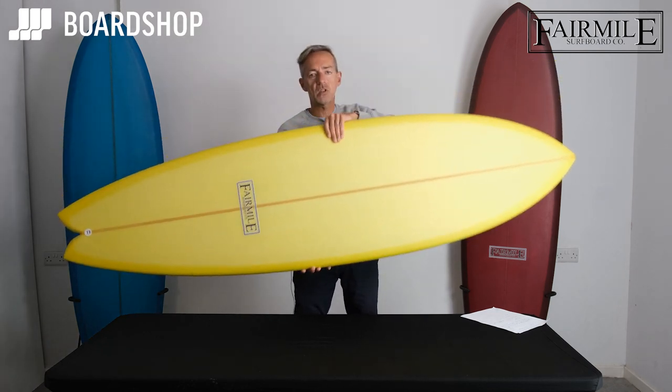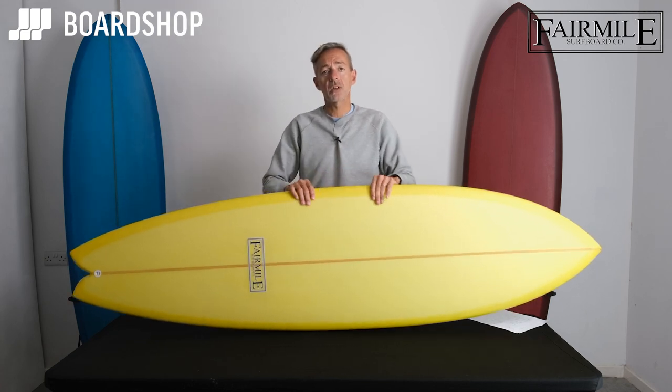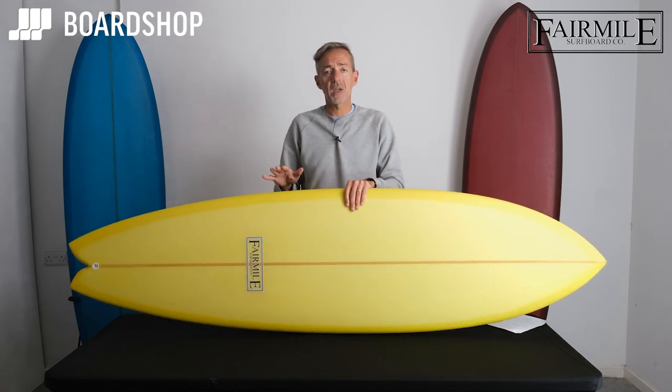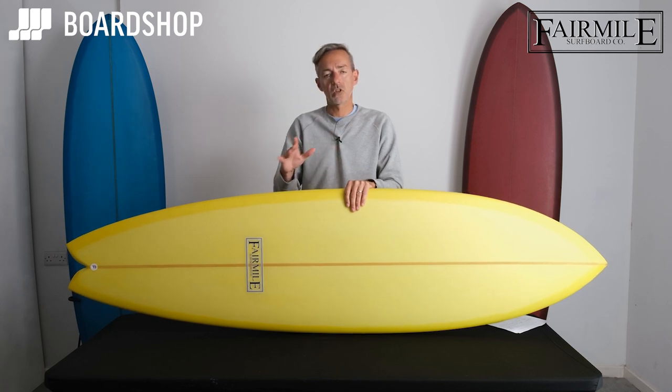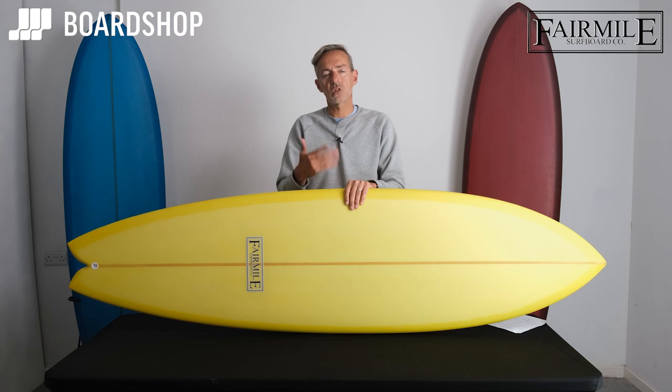That's the key thing about the long fish style board — the Gunboat. It's got a huge wave range; it works in knee-high peelers but it'll take you off to some serious size as well, and when we get those big, slower rolling winter swells this board really comes into its own.